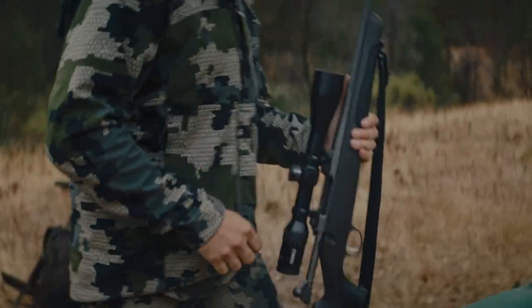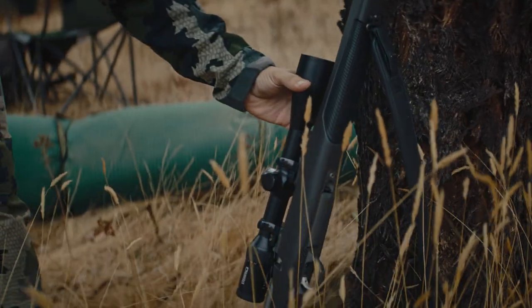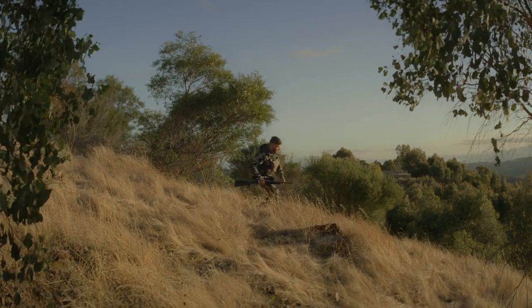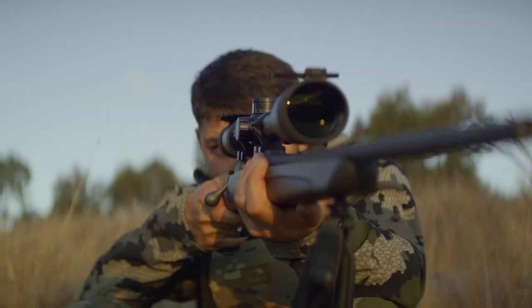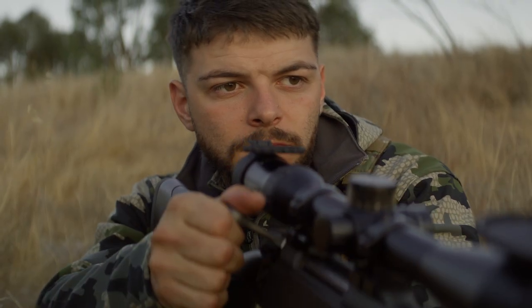I believe the best feature would be the Cerakote coating. It's just going to help make the rifle more durable, to take any type of environment and any type of weather condition that it's going to throw at you. I just think it's a fabulous rifle.